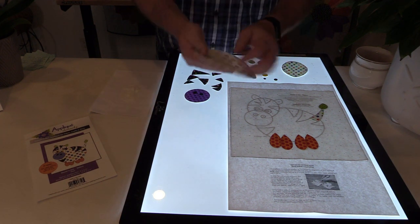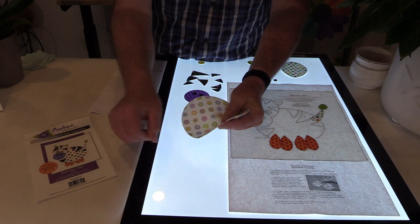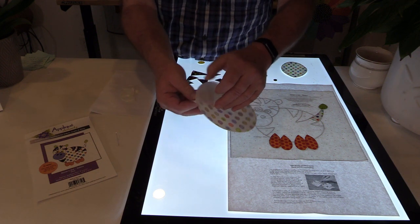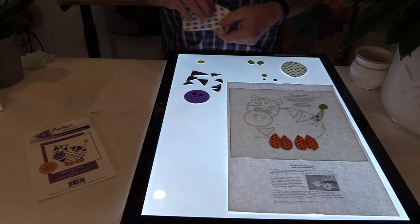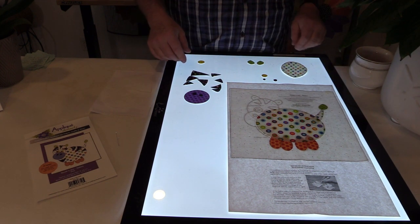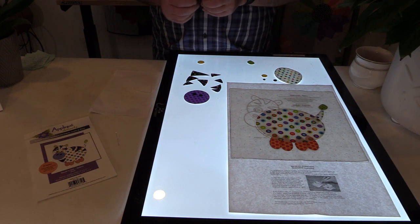I'm going to peel this off. In case your paper doesn't come off by bending the edge, you could score the paper with a sharp object like a pin or a seam ripper, and when you bend it, it just gives you something to peel up with. I'm going to do my ears now — I love this little ear shape.